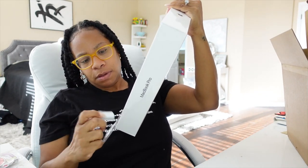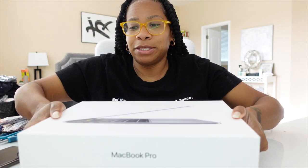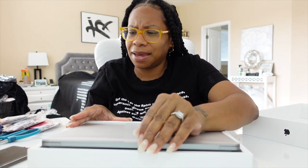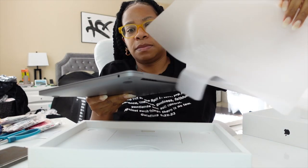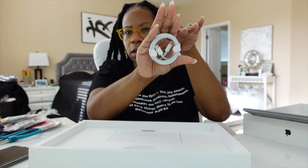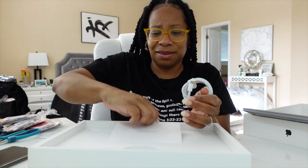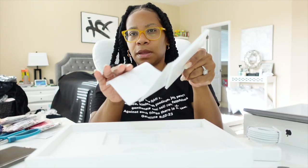Peel this off. So I got it in space gray and I think I got the 512 gig. It's just so pretty. Set this to the side. Comes with a USB-C cable, the power brick, gray Apple stickers, and then the manuals and all that stuff that I never open.